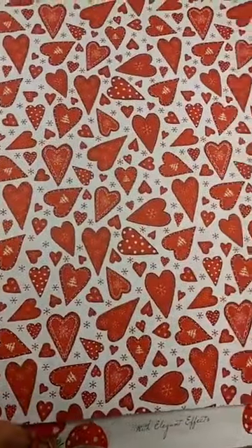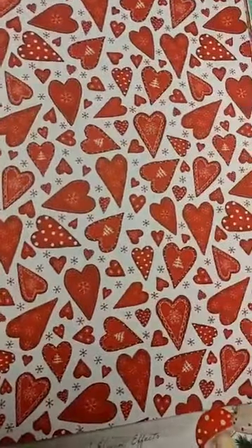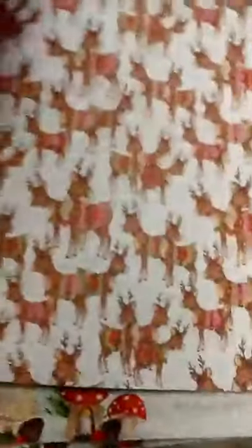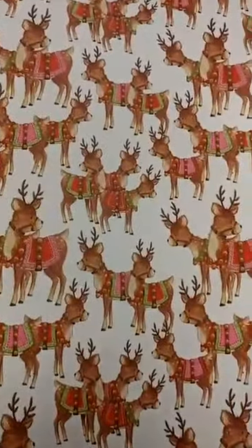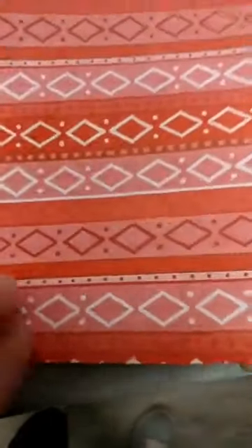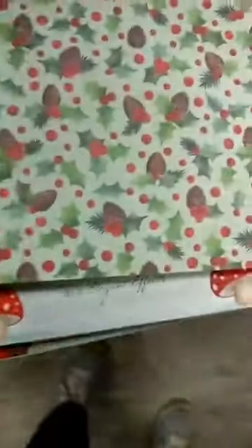These pads do tend to go quickly. We sold out of the Over the Hedge pad from Kraft Consortium last weekend and I'm trying to get more back in, but sometimes because they come from Europe they can take a while to get back in again. So if there's something you like, I encourage you not to wait and go ahead and snatch it up. This paper here also has a little bit of shimmer with the red and green print on the other side.